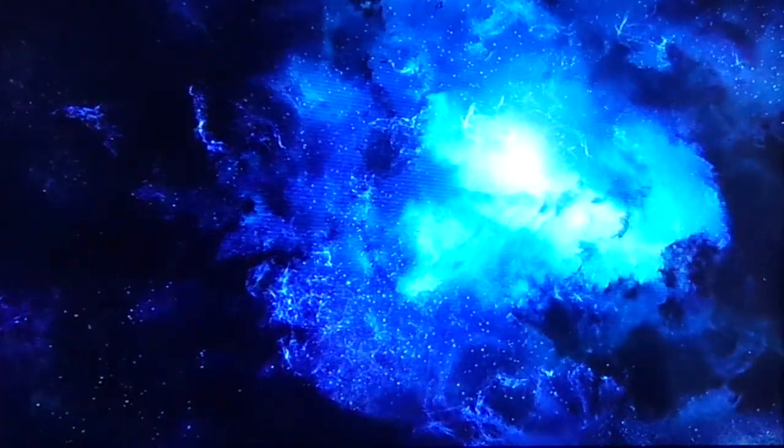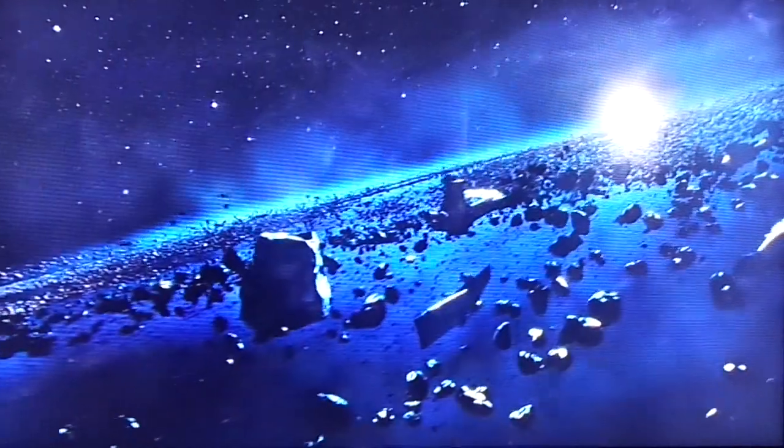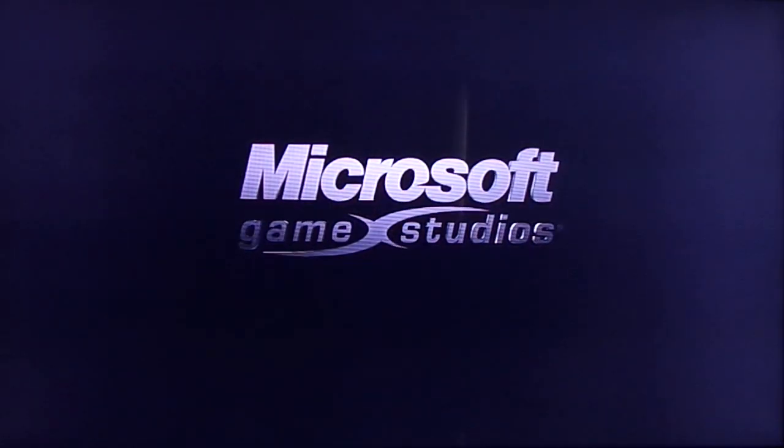I'll turn it up if you can hear it. Oh, that should be good, actually. So this is the camera in front of the screen — this is not direct capture. This is for live commentary play. I'm testing out the camera. I think it looks pretty decent. Obviously there's a bit of a glare because it's light outside, and I'm still working on my video settings.